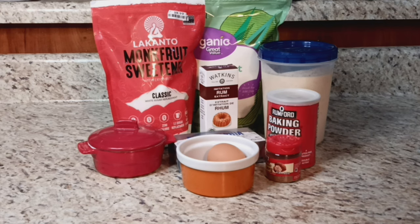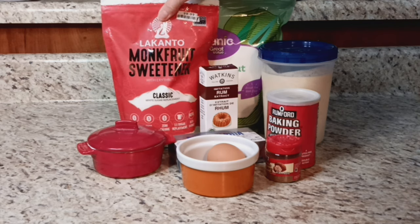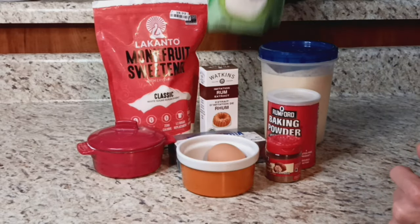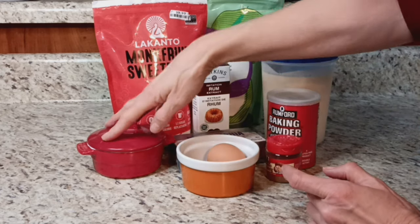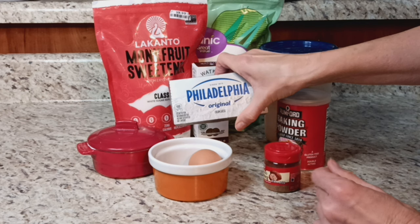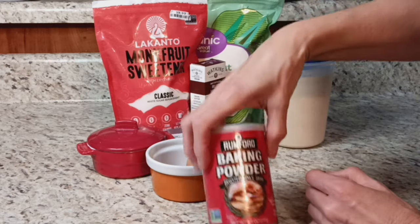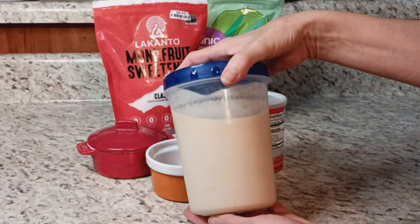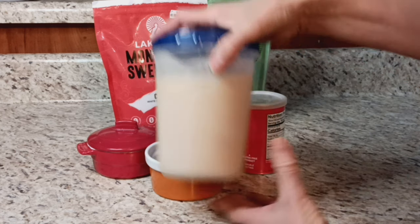Now for the eggnog chaffles — there might be some ingredients you don't have on hand. You need monk fruit sweetener, coconut flour instead of almond flour for this one, rum extract, some salt, one egg per serving, some cream cheese — no mozzarella, but cream cheese — some nutmeg, baking powder, and some homemade keto eggnog, which I made a video about and will leave a link to.